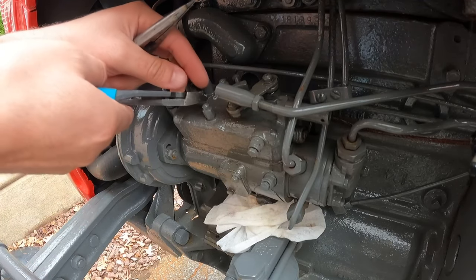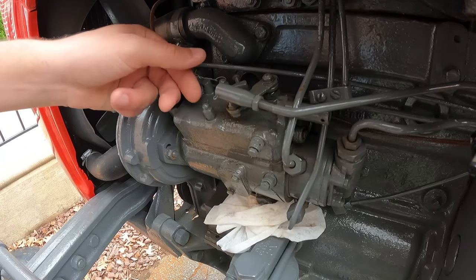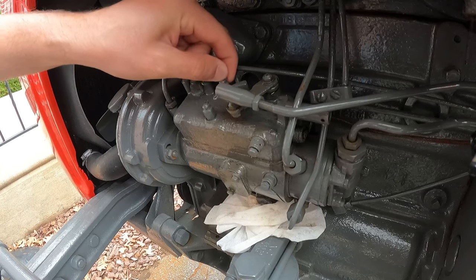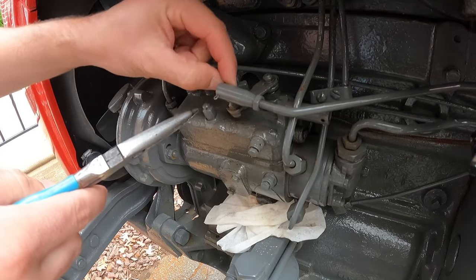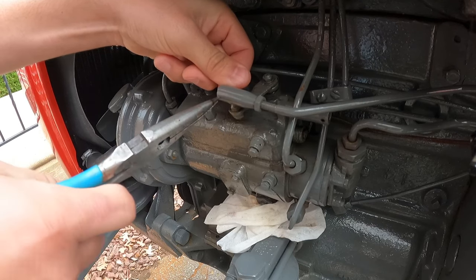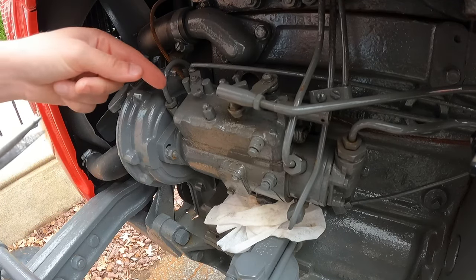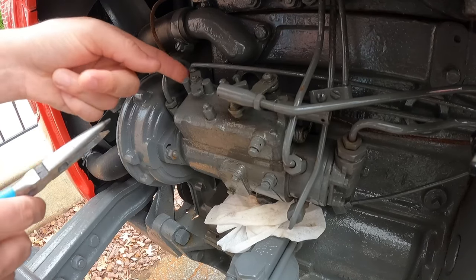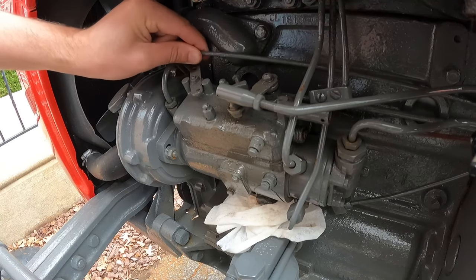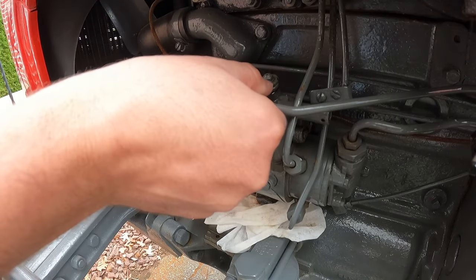First thing we're going to do is cut these wires — this is just mechanics wire that keeps these two nuts from unspinning, so we're going to remove this first. We have a small cotter pin here for the throttle linkage, and for the fuel shutoff there's a cotter pin over here. Now that's disconnected, there's a flathead screw I need to loosen here to remove this linkage.